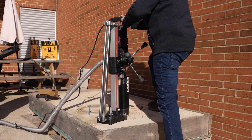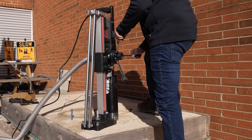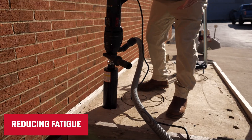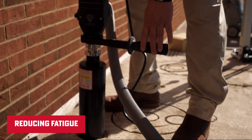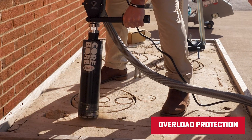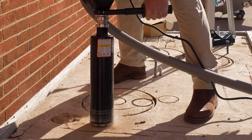Let's talk safety, because we know it's always top of mind with heavy-duty tools. ICS didn't just focus on performance — they've integrated features that keep you safe. With anti-vibration technology, you'll enjoy a smoother experience, reducing fatigue and making those long jobs easier on your hands. Plus there's overload protection and built-in safety guards to give you peace of mind while working.